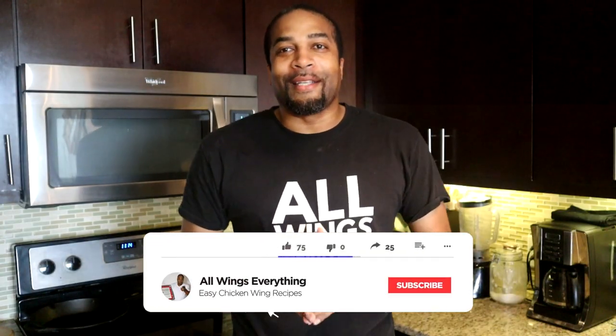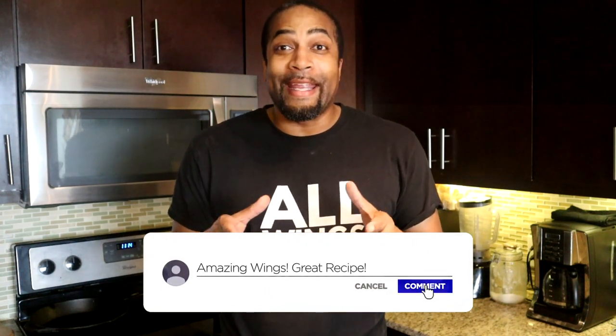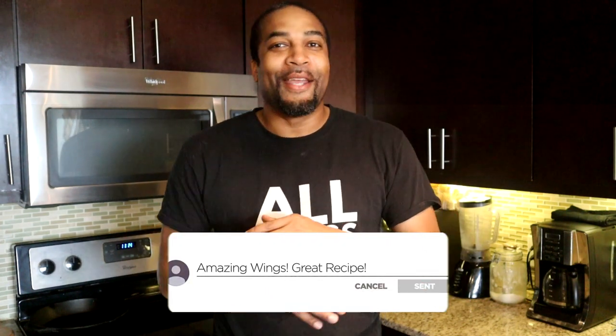What's up guys? Welcome back to All Wings Everything. I am your cook Spinelli — the self-proclaimed wing king and the prince and ruler of all lemon pepper wings. If you meet somebody that tells you they make better lemon pepper wings than me, close your eyes and just go to sleep on them, because it's not worth listening to them. Click the link above and I'm gonna show you how to make the best lemon pepper wings on the planet.